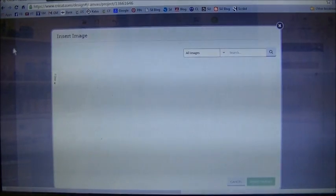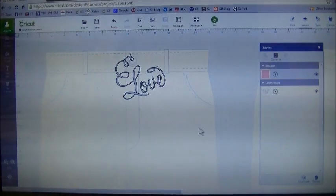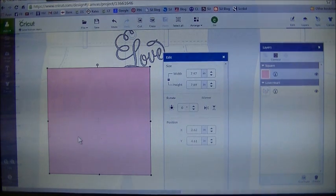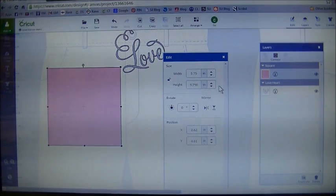I'm going to go to my insert images and grab a square. I'm going to use this square mainly as a template for the size of our tile. I type in square in the search box, grab a square, and insert it. I'm going to go to my edit panel with the square selected. My tile is six by six, but I'm actually going to make my template five and three quarter inches to give a little wiggle room. For my width I'm going to type in 5.75 and hit enter. The height did not change to match, so to fix that you want to unlock the lock, click on it so you'll see it open, and then manually change the height to 5.75. Now my square is a perfect 5.75 inch square.